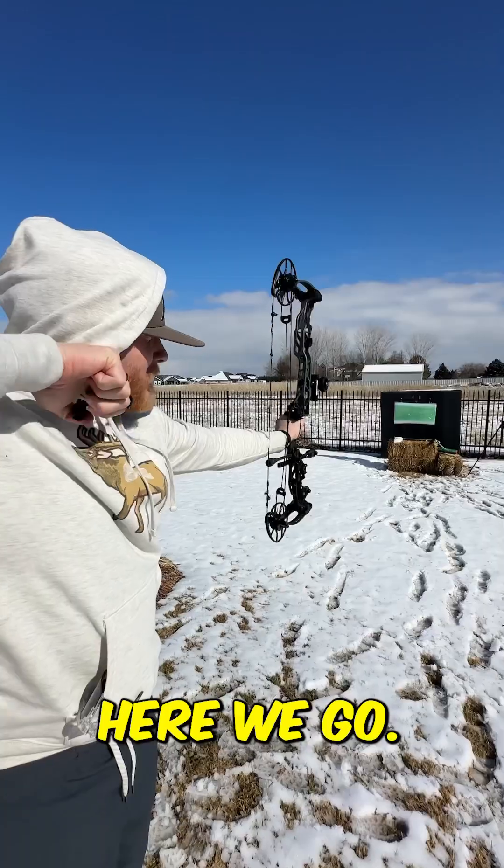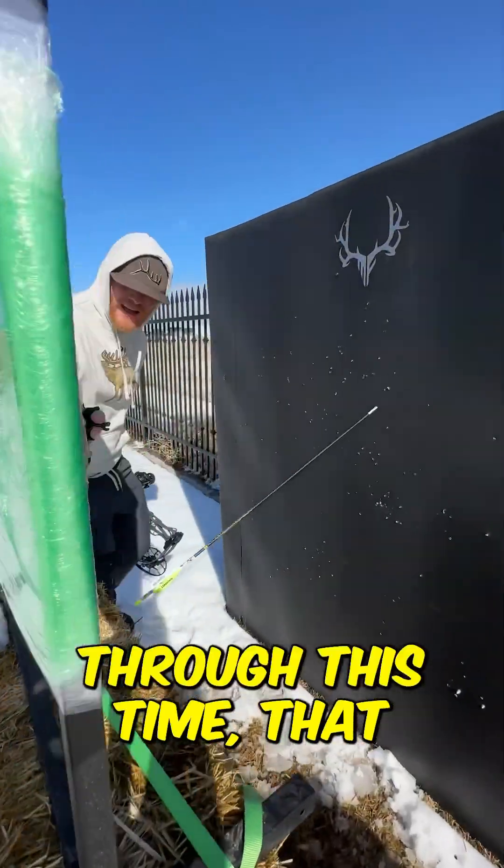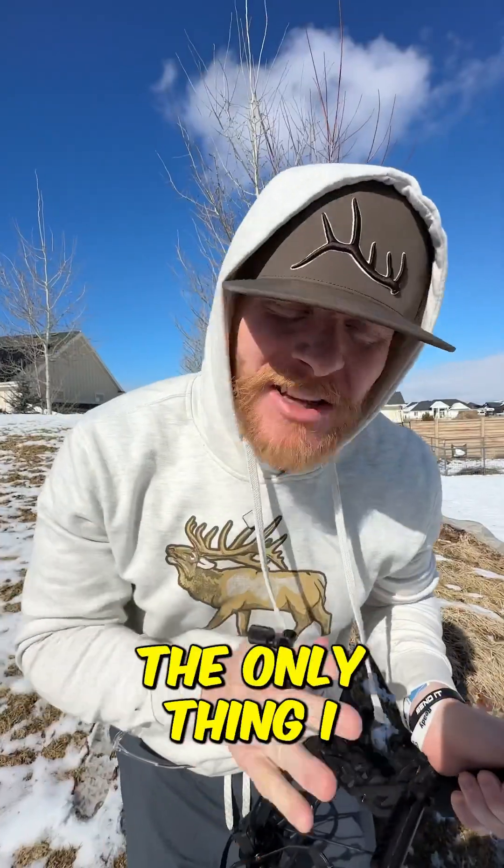400 layers, here we go. Punched through this time. That saran wrap's been up a couple weeks, so the only thing I think of is it got weaker.